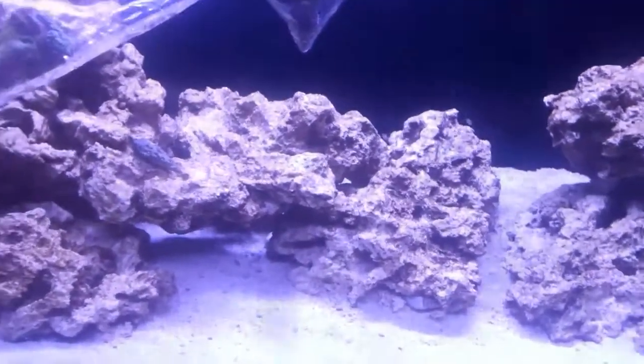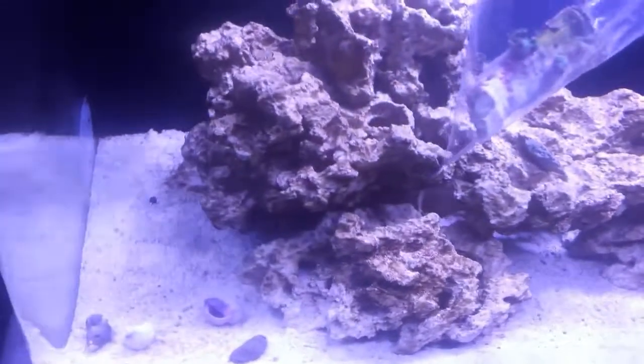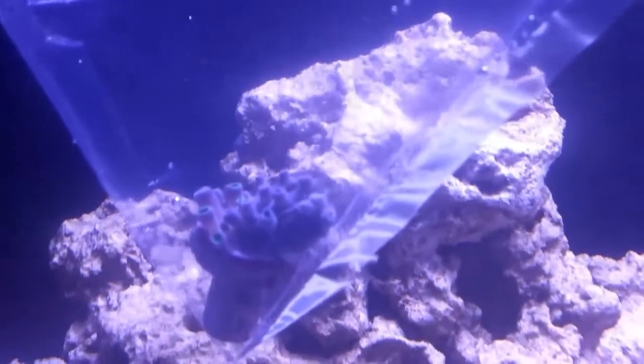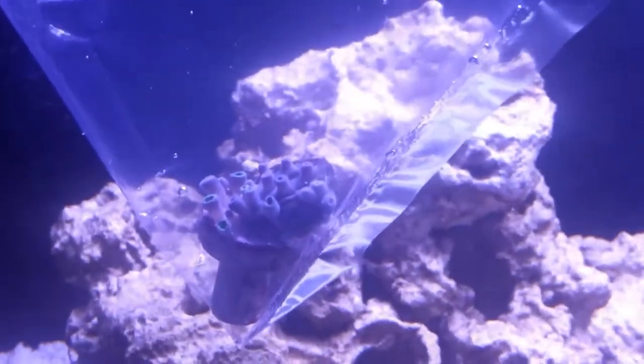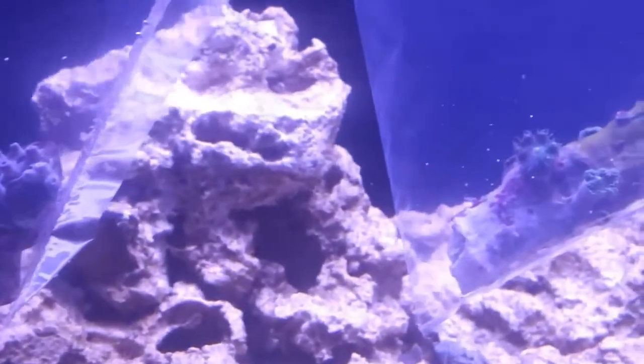I did pick up a green leather, I picked up a branch of Octospawn, and it also had a couple of little Zoas with it. I picked up a nuclear patch of Zoas. There's actually a shell of a clam on there — a cleaner clam that has died out and long gone. The owner had this with Zoas on one side and Zoas on the other side, so I figured I'd go ahead and get that. Quite a bit of heads for it being on a little plug.